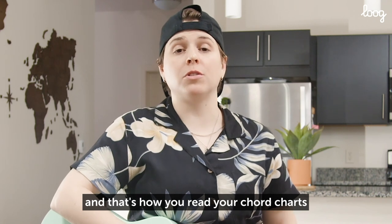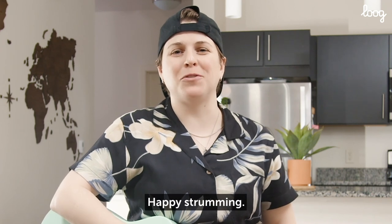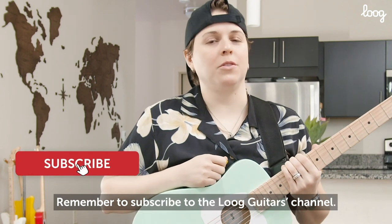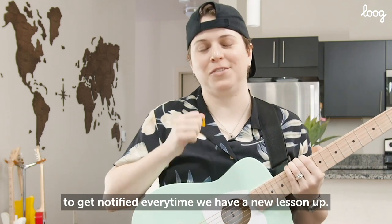And that's how you read your chord charts in both the app and on the paper flashcards. Thanks a lot, happy strumming, and I'll see you next lesson. Remember to subscribe to the Lug Guitars channel and click the bell icon to get notified every time we have a new lesson up. See you next time.